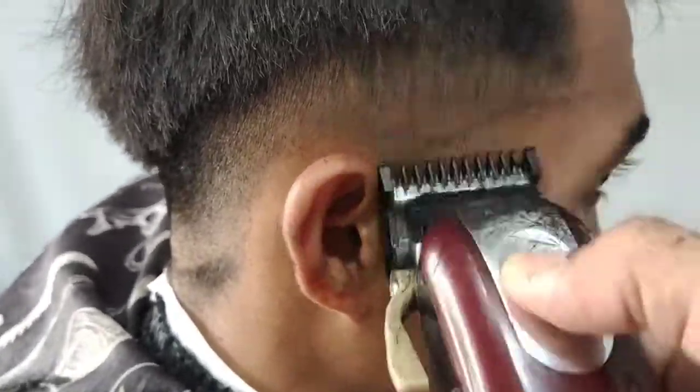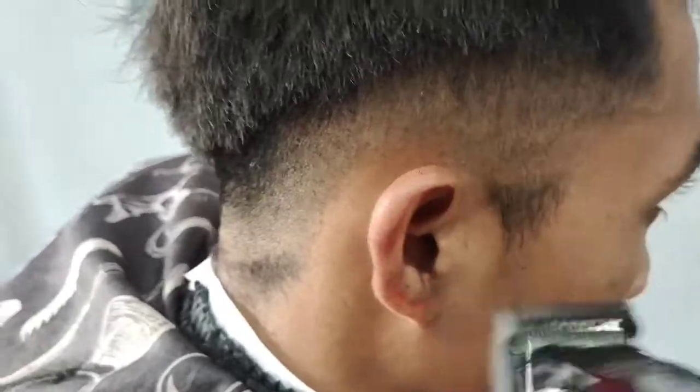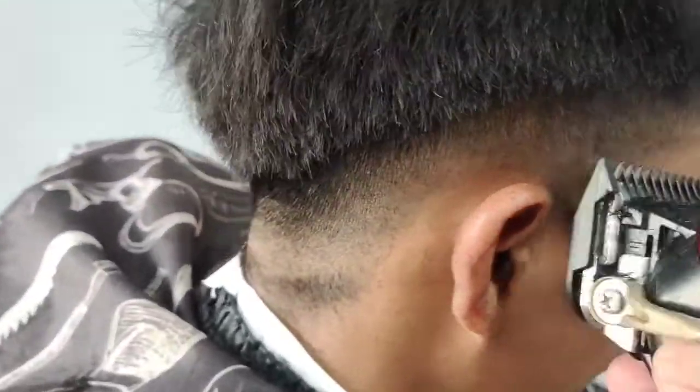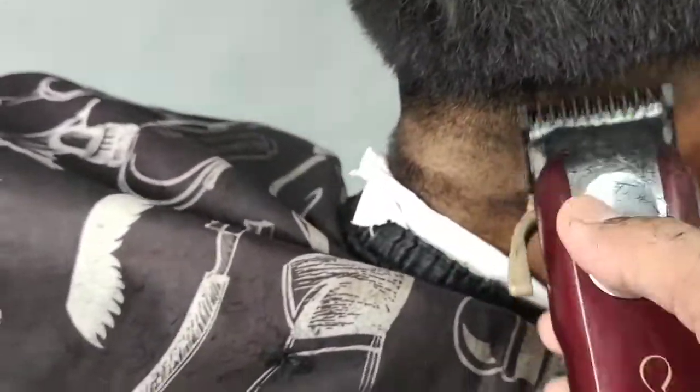Kita buka di tengah lagi, kita incar. Buka, tutup, buka, tutup. Go! Okay, okay, okay.